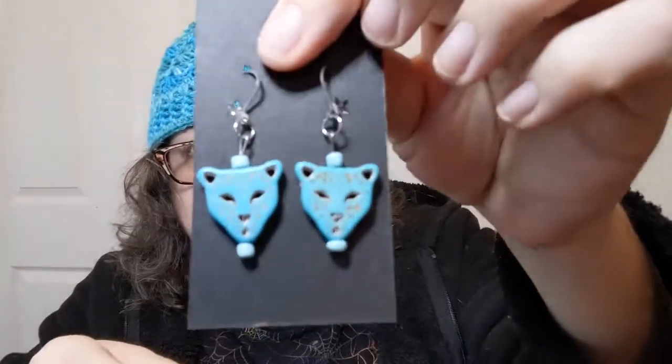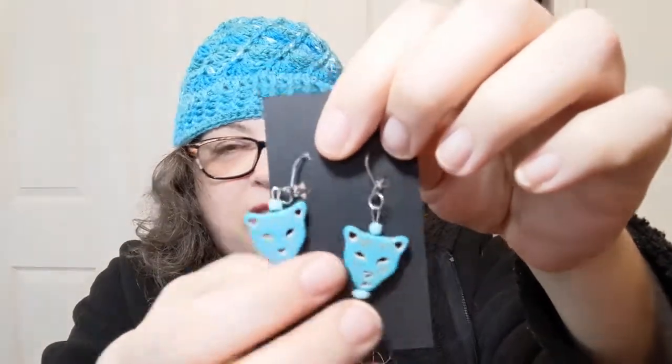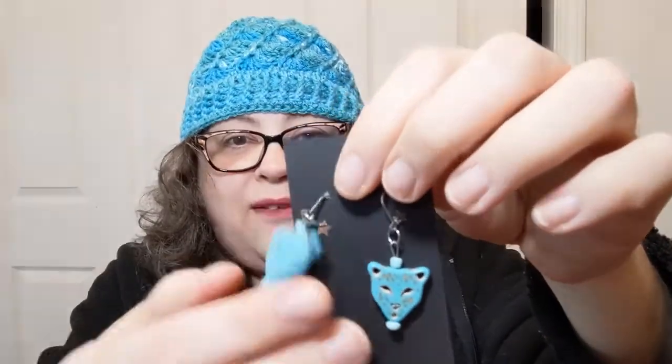Do these match my hat? Yes they do! These will probably be earrings because they match my hat. Little pretty wildcat heads — and they're not heavy. They look like they'd be really thick and heavy but they're not.